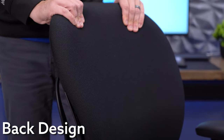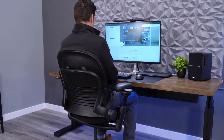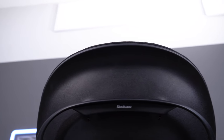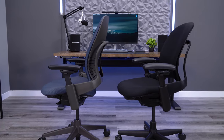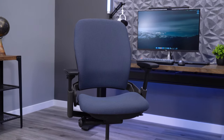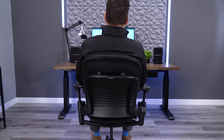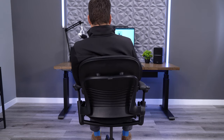Likely the most obvious change on the Leap V1 is in the back design. The V1's backrest is more of a mid-back height with a very pronounced curve at the top. The V2, on the other hand, has a much taller back with no noticeable curve at the top of the backrest. These two designs create a much different experience when seated. If you're a tall user or you just like to have full support throughout your entire back, including your shoulders, the V1 is likely too short.